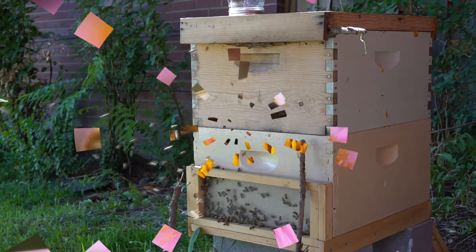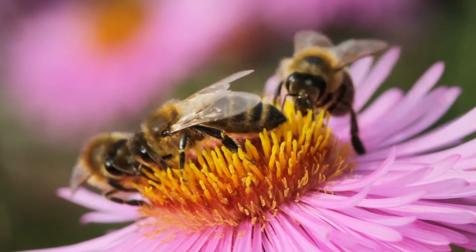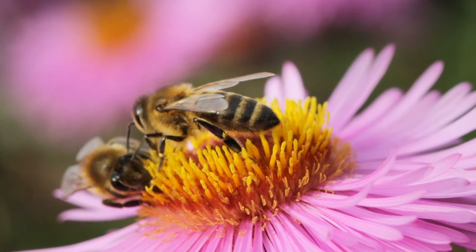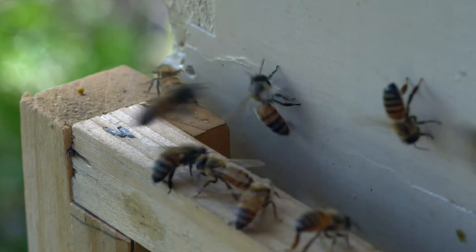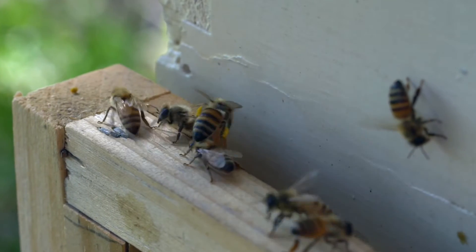Bees fly all over the neighborhood looking for flowers so they can collect their sweet nectar and pollen. When they return back to the beehive, they turn the nectar into honey, and then it's our job to collect it.